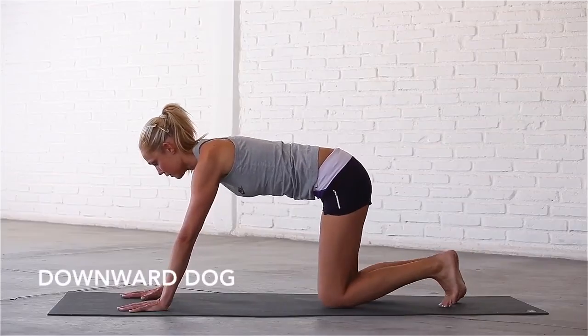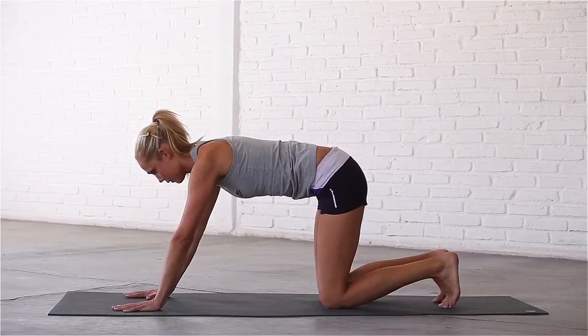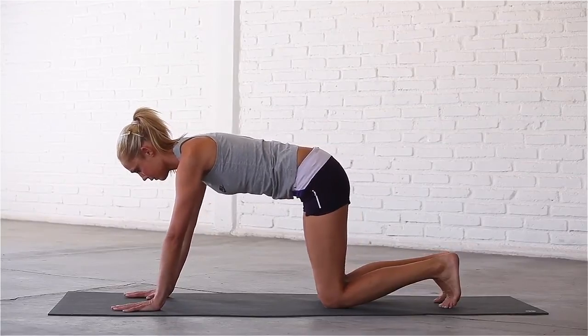Check that your hands and knees are shoulder-width apart, palms slightly in front of your shoulders. Tuck your toes, lift your knees and raise your hips up.